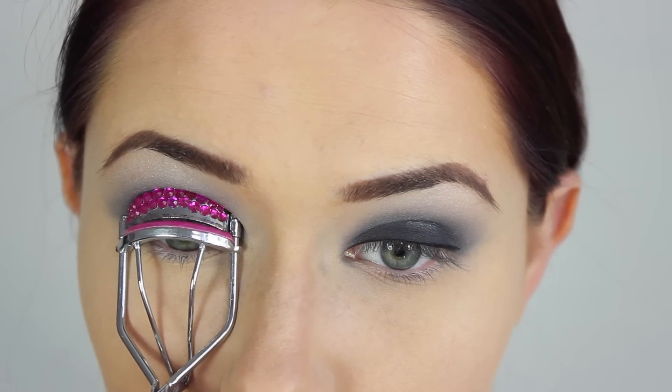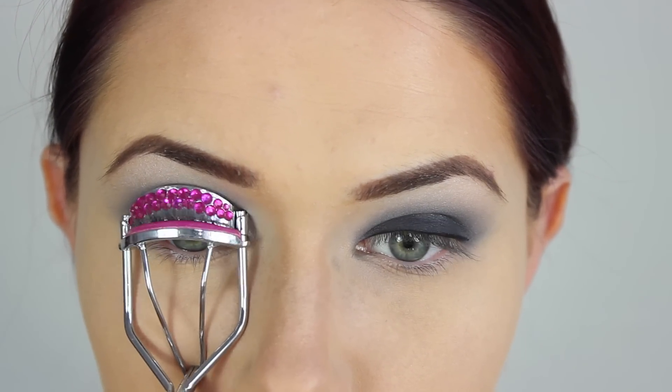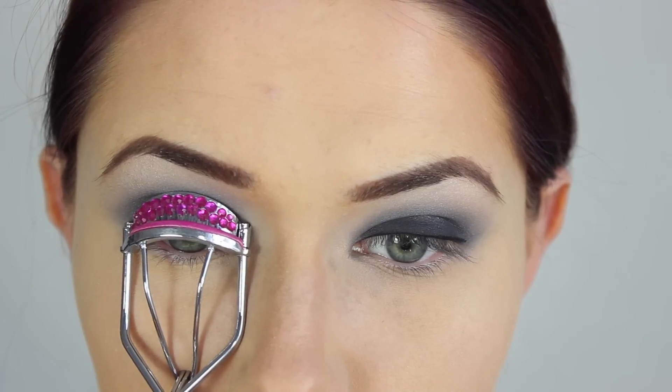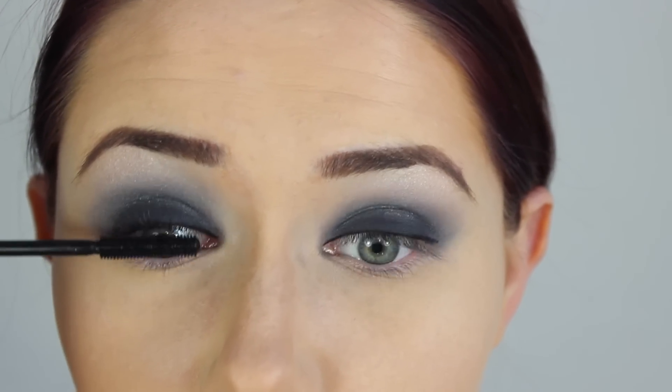Then you want to go ahead and curl your lashes for some extra oomph to your eyes, and apply plenty of mascara. If you don't want to apply falsies, I suggest you apply lots and lots of mascara. If not, then don't worry about it too much.